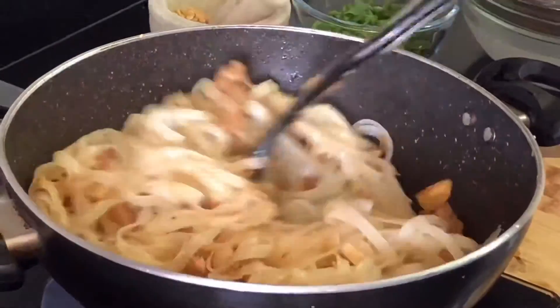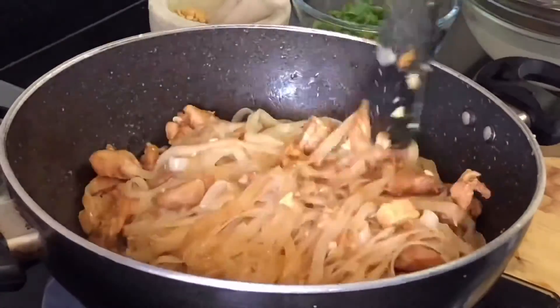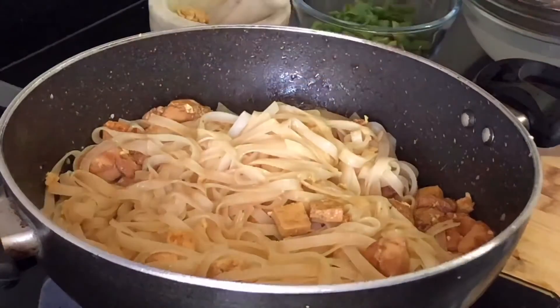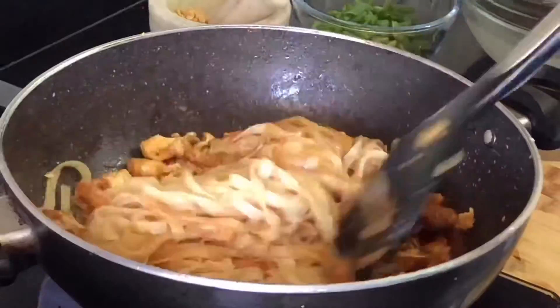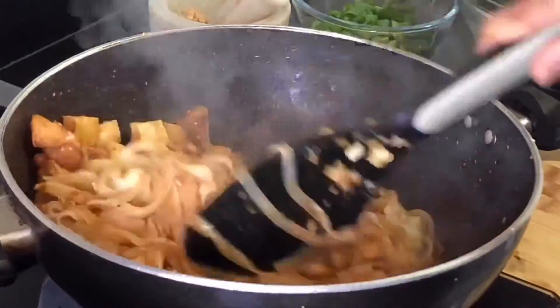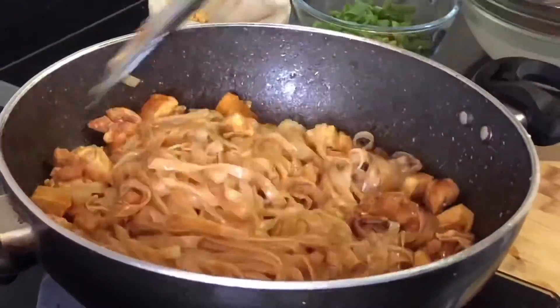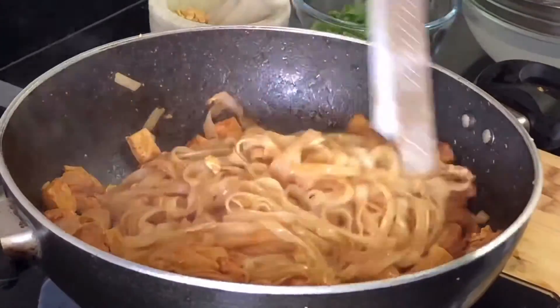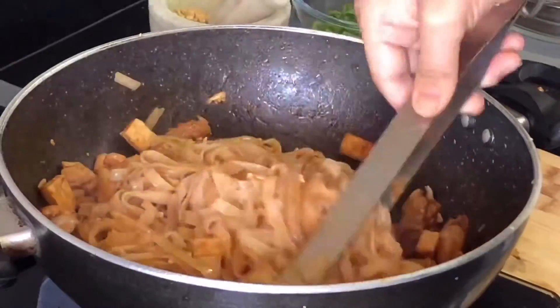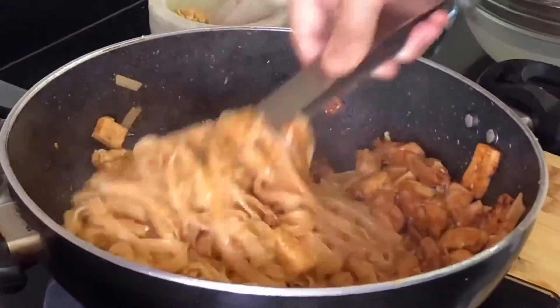Add your drained rice noodles to your wok now, but don't throw away the soaking liquid because you might need it later if your Pad Thai noodles become too dry. Cook the rice noodles for 2-3 minutes before adding the Pad Thai sauce. Continue cooking — we want the final consistency of these noodles to be neither too soggy nor too dry. After a while, I switched from a spatula to tongs because it was so much easier to move the noodles.